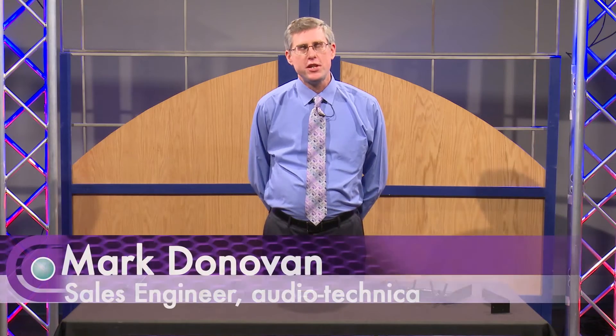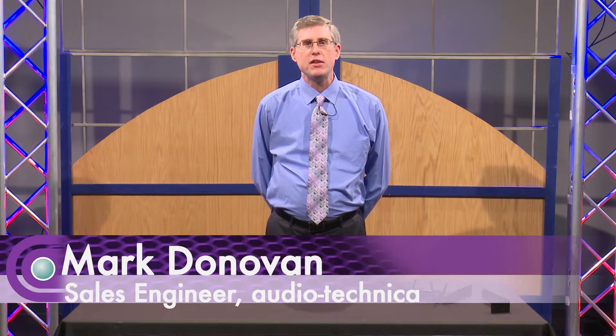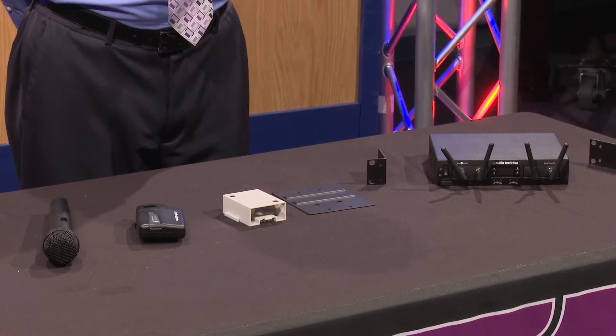Hi, I'm Mark Donovan, sales engineer from Audio-Technica. I'm here today at Full Compass and I'd like to present to you our System 10 family of products.